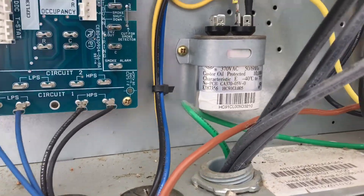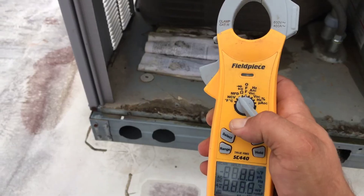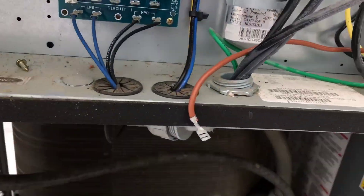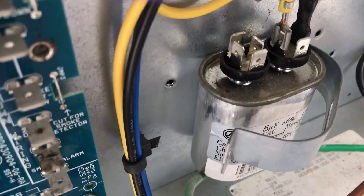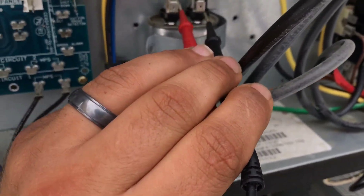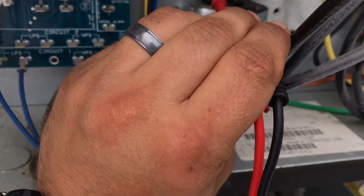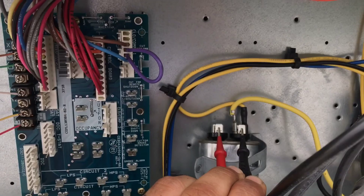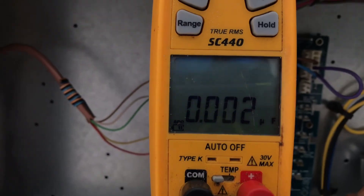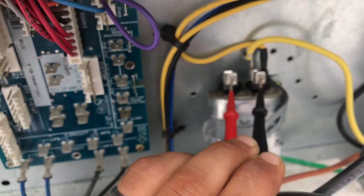We're gonna have to take that bracket off to see what size it should be. So this is a 5 UF capacitor. Measuring it — reading 0.002. Definitely bad.